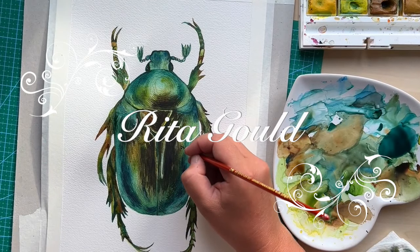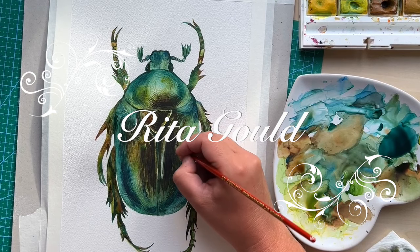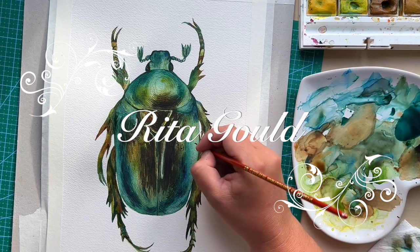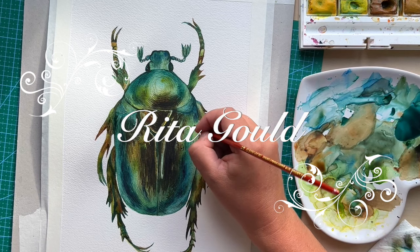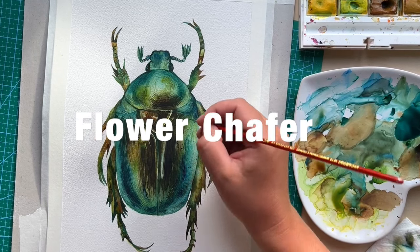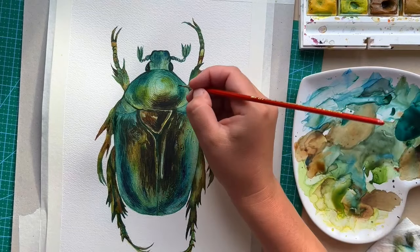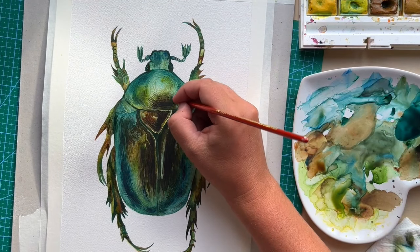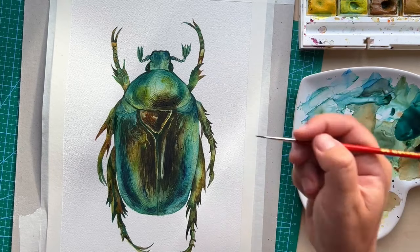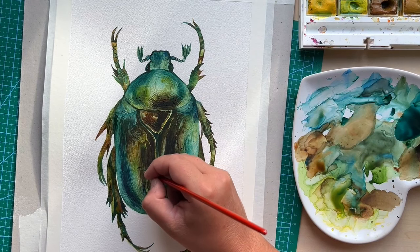Welcome to my watercolor painting channel where I teach all the essential skills of watercolor and guide you through this beautiful medium. On today's tutorial we are going to paint a flower chaffer beetle. It's a group of scarab beetles which are quite widespread in the world and they are quite often seen on flowers because they consume pollen, nectar and they are iridescent emerald green in color.